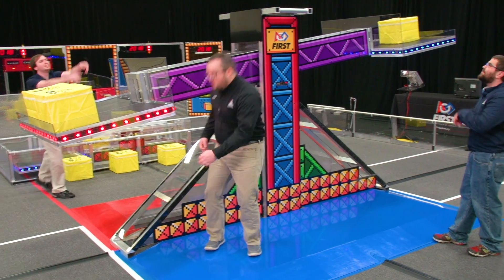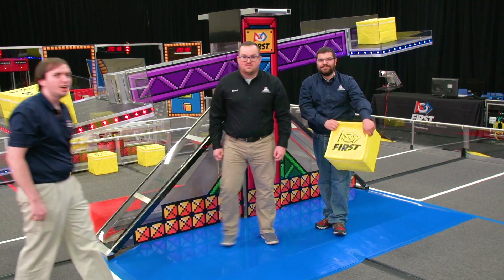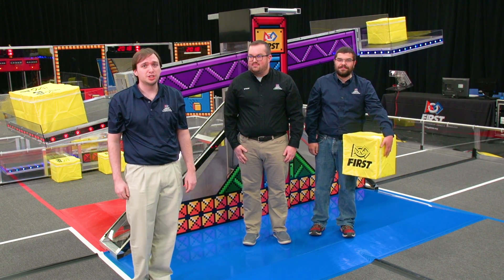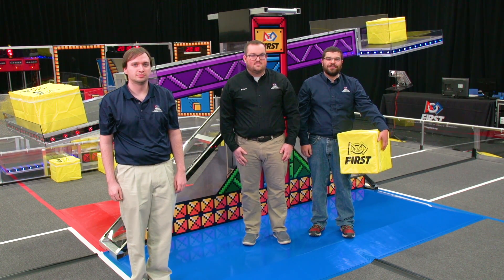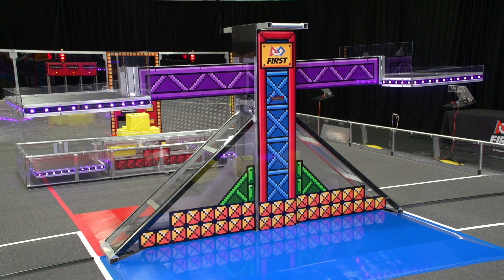Heads up, JB. Whoa, that can't be right. Check the rules. You can't launch cubes from every part of the field. Teams, make sure you check the rules on that one. Safety is always our top priority. Please pay attention to the scale during field reset — it's big and it's heavy. Purple lights indicate that the field is not safe for teams to enter at the end of the match. The lights are solid green when it is safe for teams.